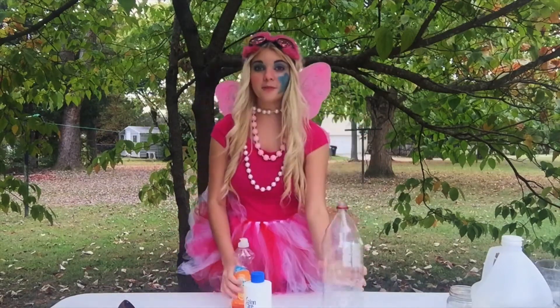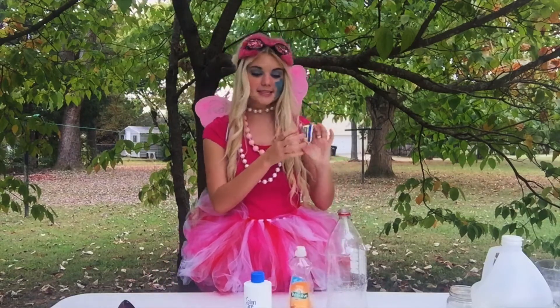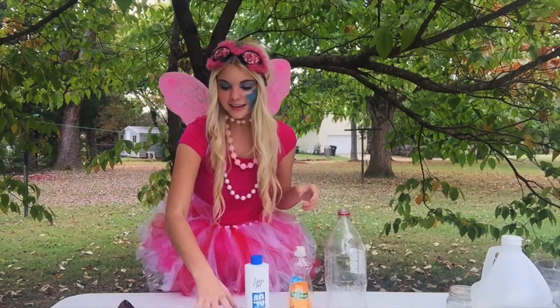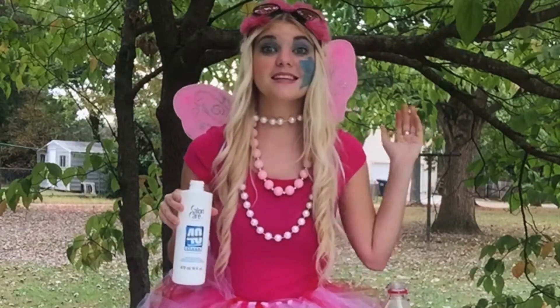Here are the materials you're going to need: a 2-liter bottle, dishwashing detergent, a packet of yeast, hydrogen peroxide with 40 volume, warm water, and of course food coloring to make it colorful. Before we start the experiment, I want you to know that your parent has to help you with the hydrogen peroxide, because it is not safe for little humans and little fairies.